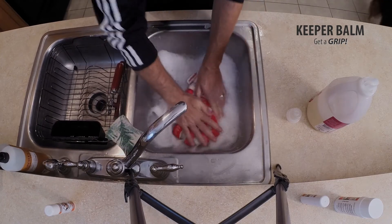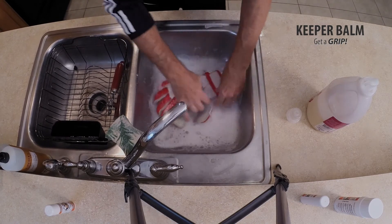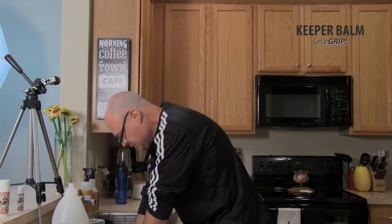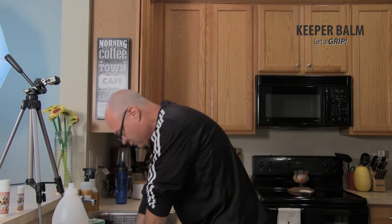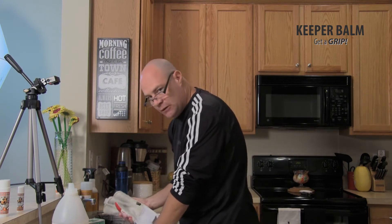Now I'm just going to keep working it like a washing machine — just kind of push the water through a little bit. I never wring. You never want to wring the gloves because all that will do is tear up your latex.